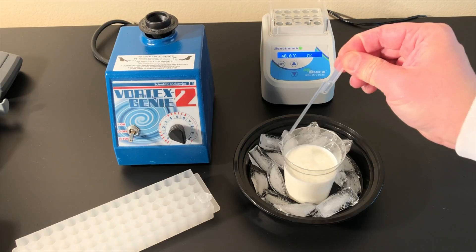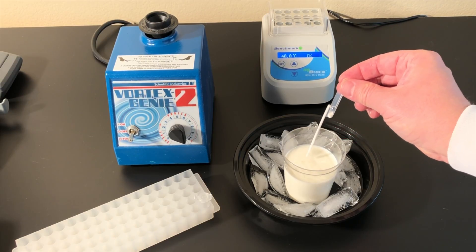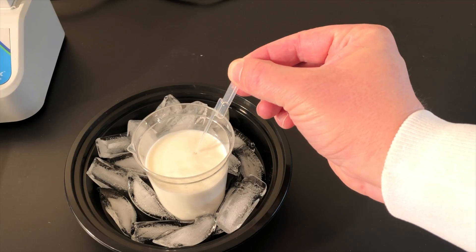Use refrigerated raw or whole milk sample. Keep sample in the refrigerator or on ice before use. Pipet 200 microliters of sample with a disposable pipetter. The lower bulb will partially fill with sample.